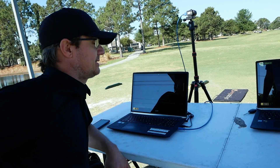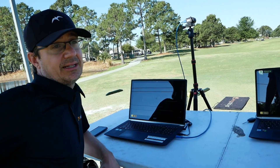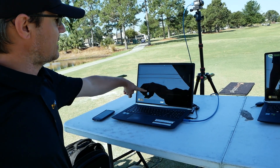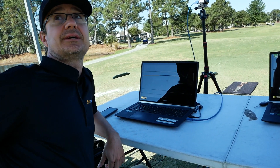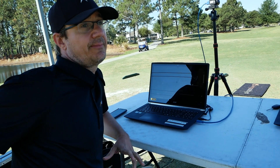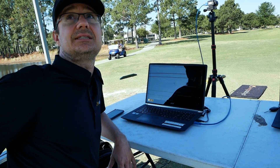That's something we see quite a bit, and it's something pressure plate technology can reveal. If you just look at video, it's hard to tell you're on the outside part of your foot — that's one of the things this technology catches that no video camera or eye can really see.